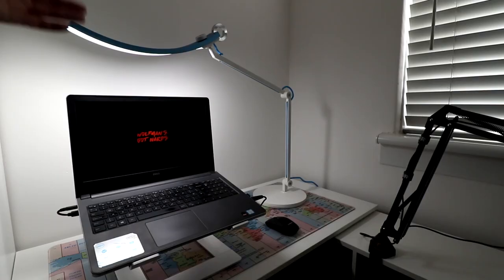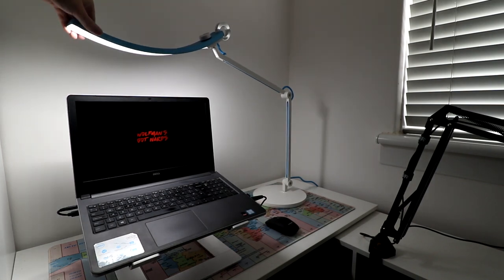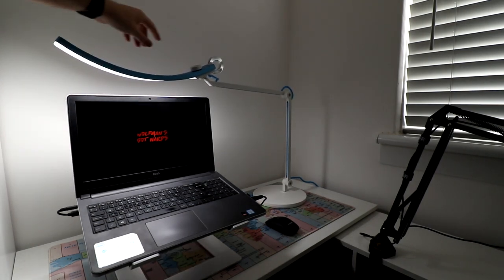I'll take a few photographs and show you it in action. So this is the light on and all set up already — this is probably the best way I can show the light. I've got it on the white setting because that's the setting I always use. I like the more white, cool look rather than the warmer look. I'll move it around so you can see — it goes up and down, all different kinds of angles.